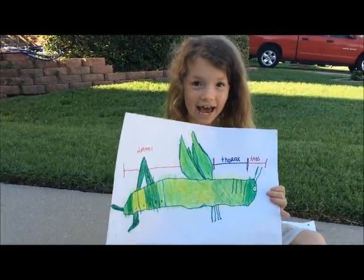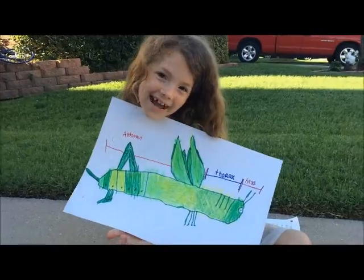Hi. Hello, my name is Lena and I'm going to be telling you about grasshoppers today.